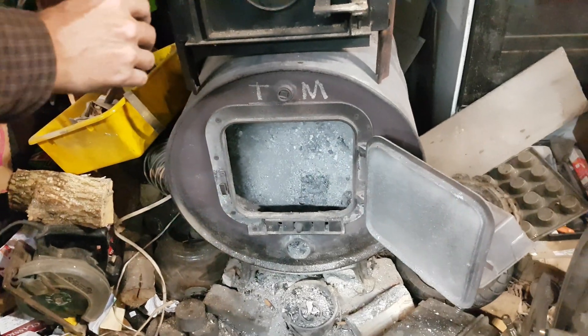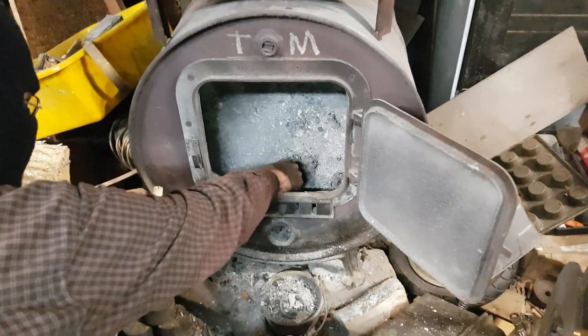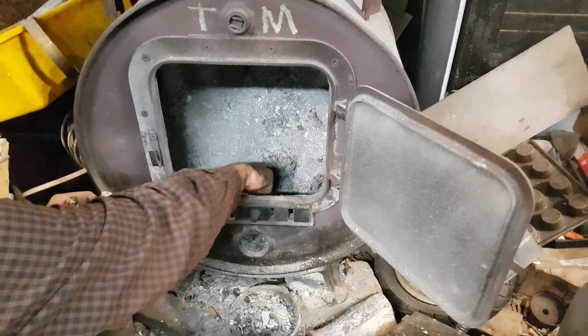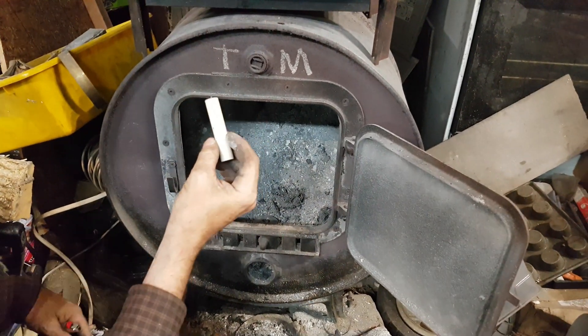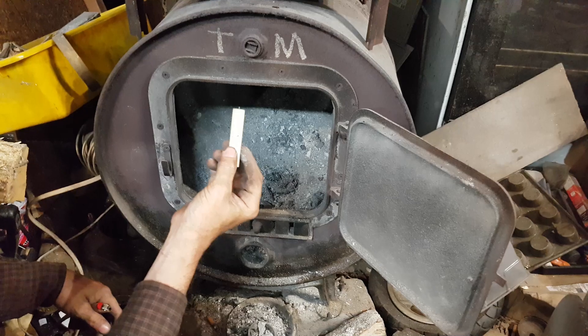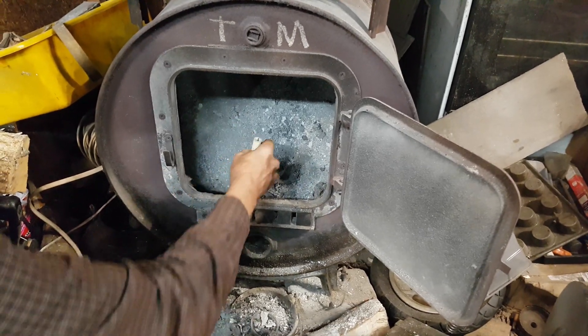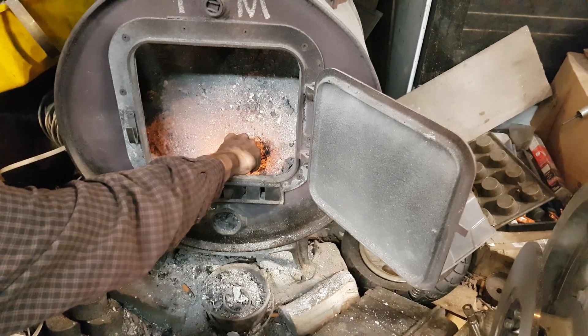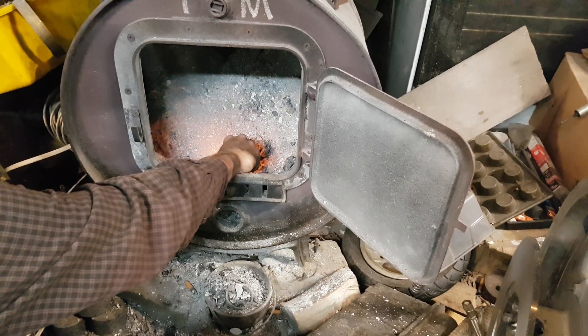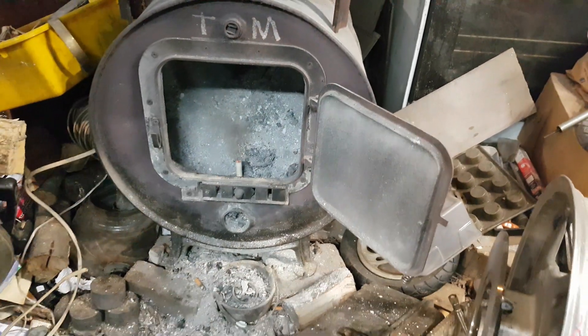We're actually going to light this rocket up on the old wood burner here to show what you'll actually be getting by buying this rocket kit. You'll be able to take simple CPVC plumbing, some garden chemicals, some cat litter, and get this kind of result. And here is the motor we just built actually working.